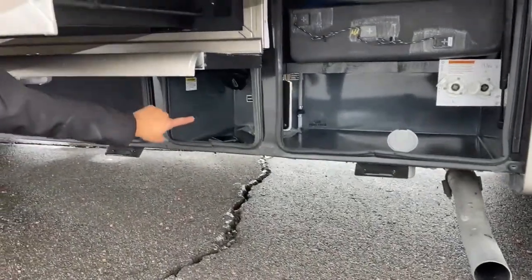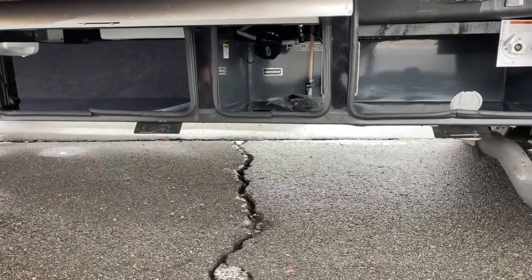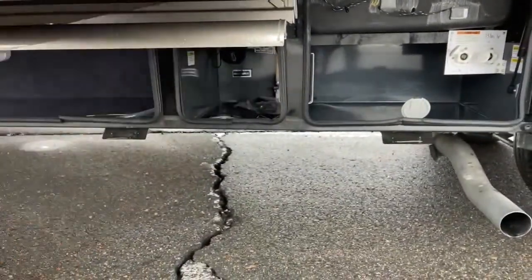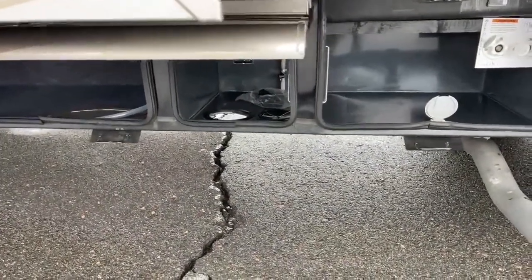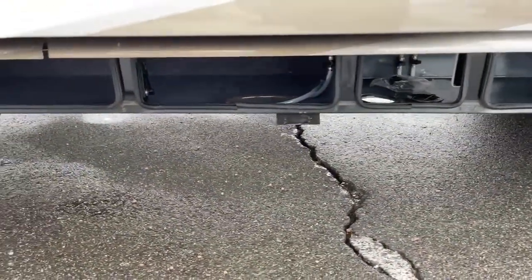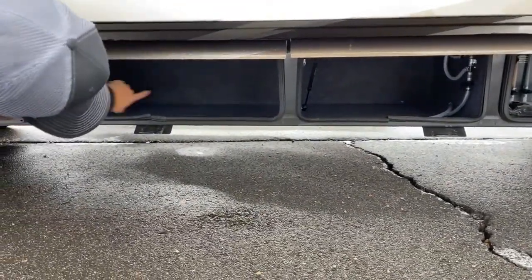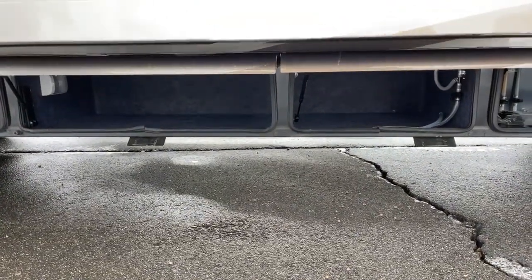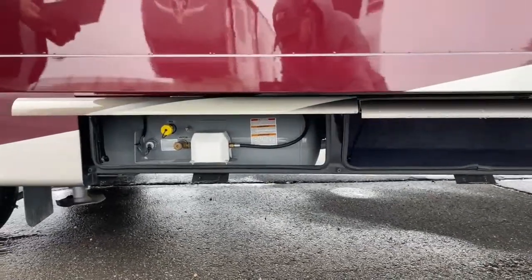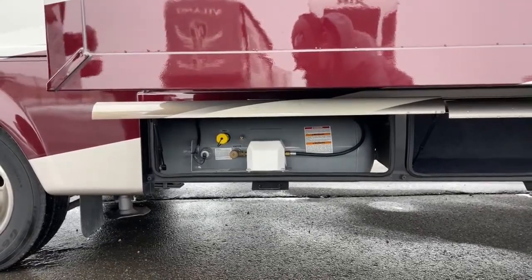Over on this end you'll see your low-point drains and your sewage dump. There's a cap here — that's where you run your sewer hose through the compartment. We have two more storage compartments, each with a light, and then here's your propane tank — a 25-gallon tank that runs your furnace and hot water heater.